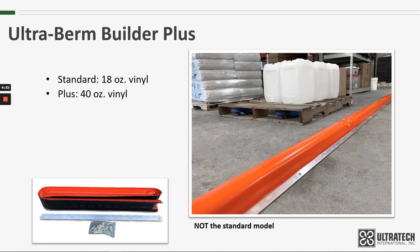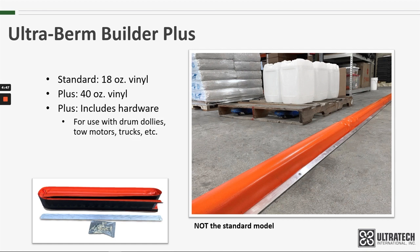In addition to the thicker material, the Plus model also comes with hardware so that it can be anchored to the floor for a more permanent installation. It also makes for a great solution for a spill containment area that needs to be accessed with handling equipment, such as drum dollies, tow motors, trucks, and other heavy vehicles.